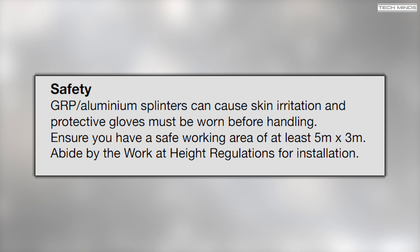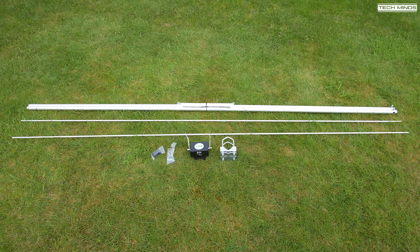Before we get into the build, this piece of information is important — and it's something I failed to notice before I started building the antenna. For a few hours after the build it felt like I had hundreds of splinters in my hands. That'll teach me to read the manual fully next time!